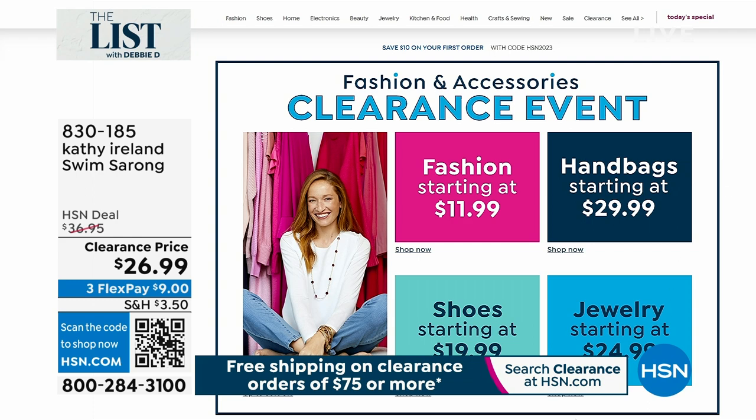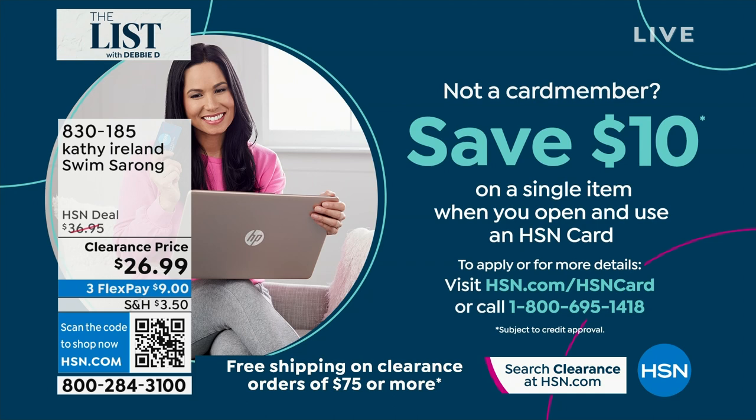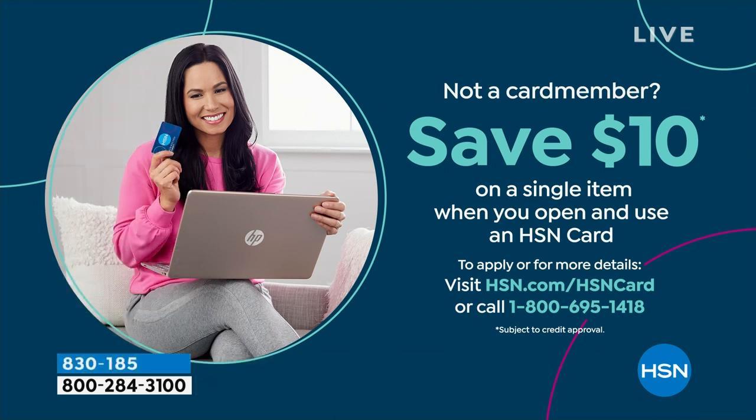If you'd like to take an extra $10 off, remember the swimsuit is 50% off. If you can get home a Kathy Ireland swimsuit — I love mine — it's $11 and some change. If you want to take $10 off that swimsuit, instead of $34.99 it'll be $24.99. Call the number on your screen, open up your HSN card, get the free $10. Also get that sarong because you're only spending $9 to get home the sarong.